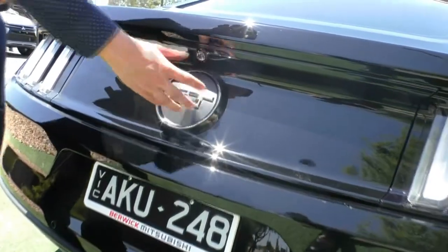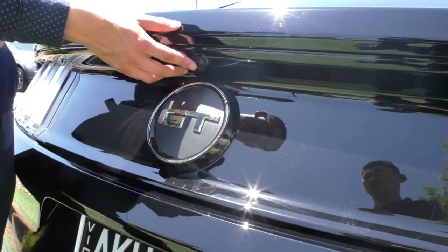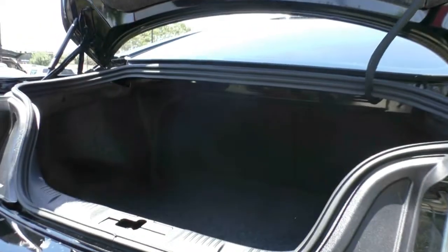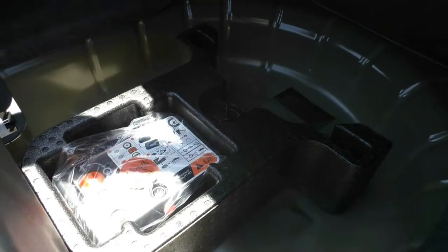GT badge in the middle — obviously being the 5 litre it is the GT. We also have the reverse camera just below that. The boot opens just under here. As you can see, plenty of boot space even being a Mustang. Under the boot floor, we just have the inflation kit — as it has Brembo brakes, it does not come with a spare wheel.